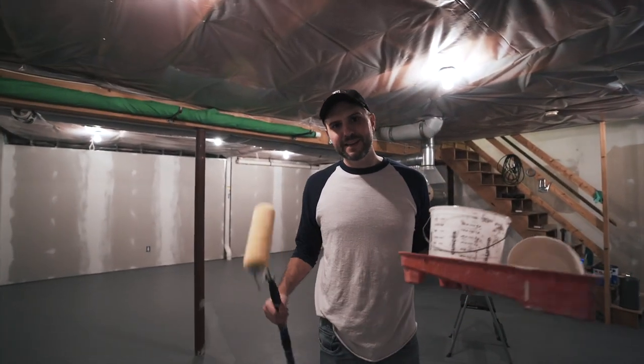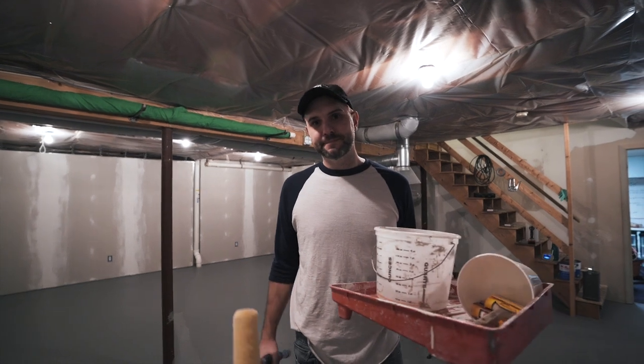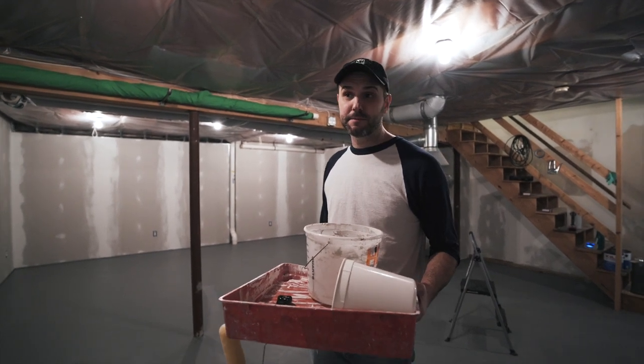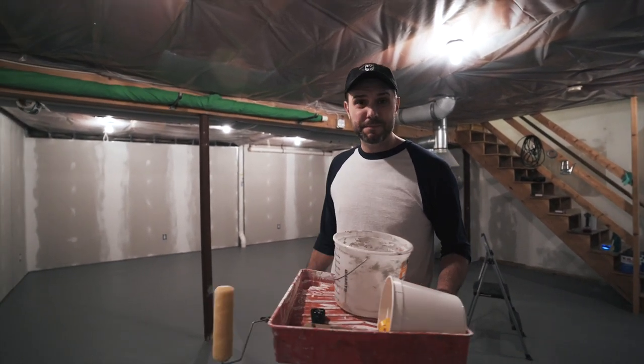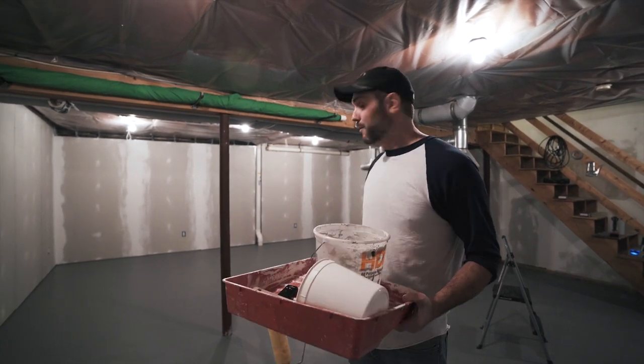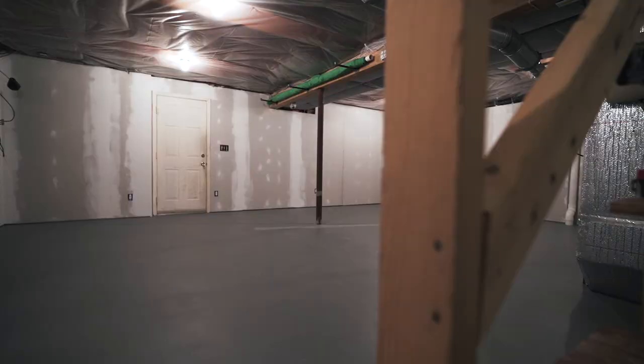Hey y'all, it's prime time — literally, it's time to prime the walls. We've been working forever trying to get them sanded and mudded and sanded again. We're finally getting ready to put some paint on there and hopefully they don't look terrible. We're feeling pretty good about it — check this place out.